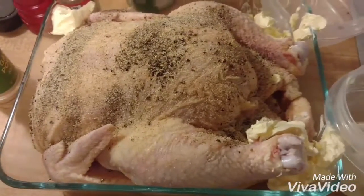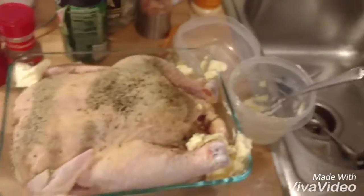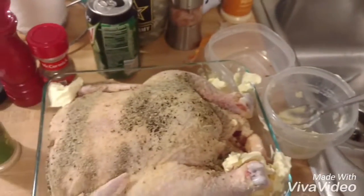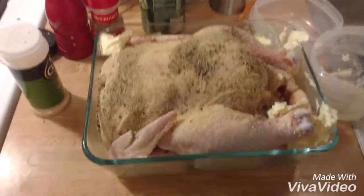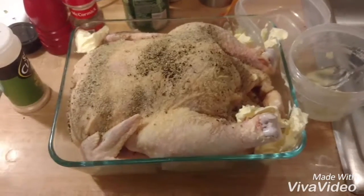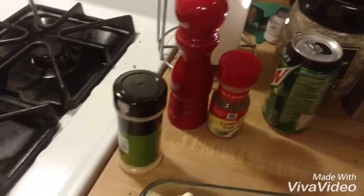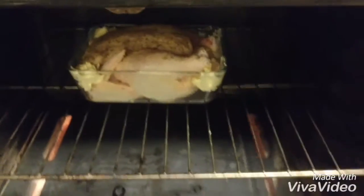Now when you're cooking a whole chicken, what you gotta remember is it's 20 minutes per pound at 350 degrees. So this is going to be in my oven for about an hour or so. Stick around — the oven is preheated to 350, so let's get this bird cooking.